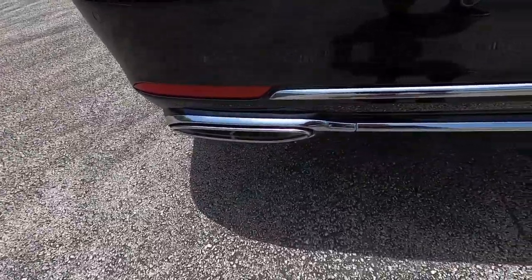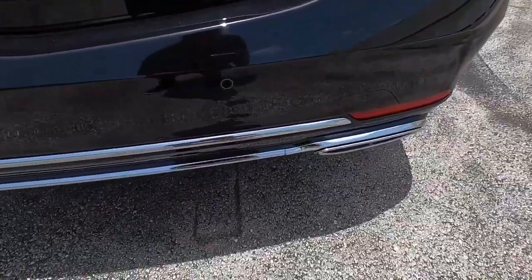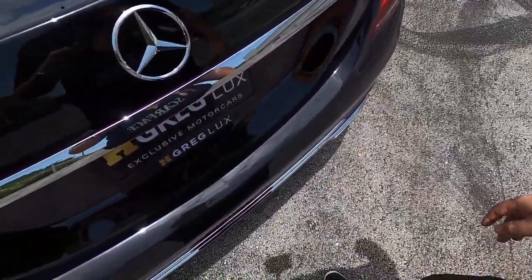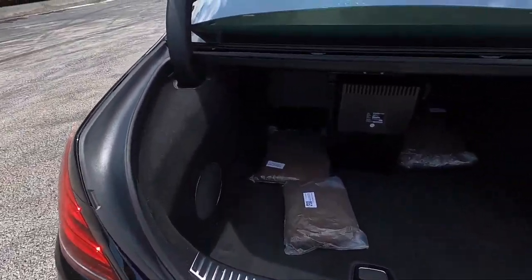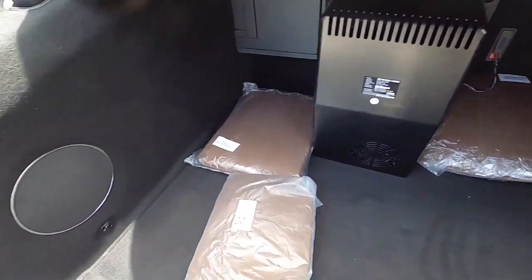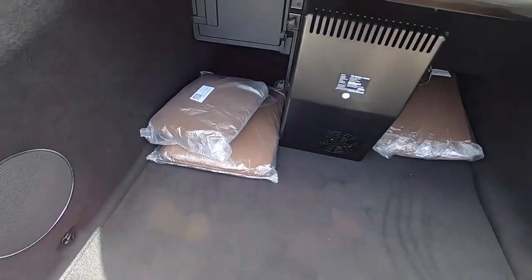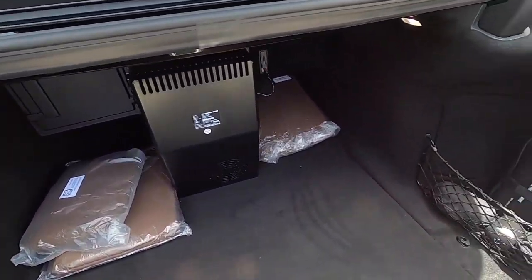The S560 is the 4-liter Hot V twin turbo V8, and the S650 is the twin turbo V12. You have the quad exhaust tips, a special rear bumper for the Maybach, a special diffuser, and a lot more chrome trim. With keyless go, you swipe your foot underneath and the trunk opens, revealing a very large trunk. You have the subwoofer here for the Burmester high-end 3D sound system, and the pillows still in their packaging for the rear headrests — the vehicle only has 15 miles on it.